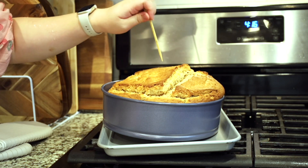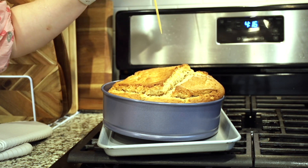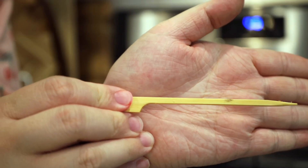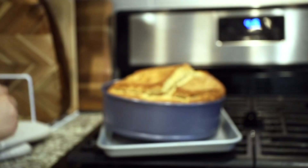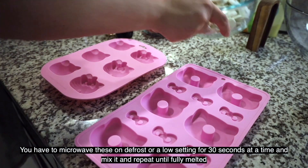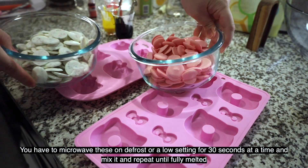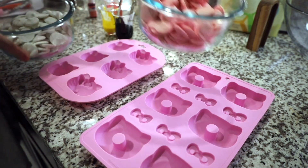It looks pretty cooked — yeah, I would say that's pretty cooked. I'm going to let it rest and then I'm going to put these babies in the microwave, 30 seconds at a time.